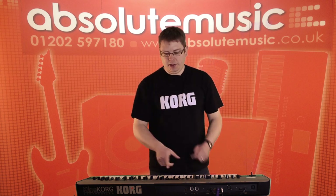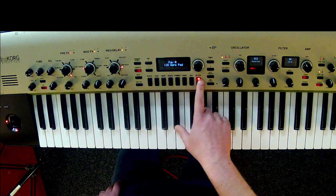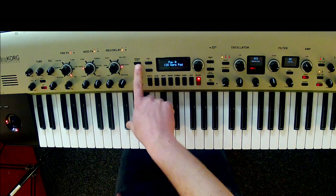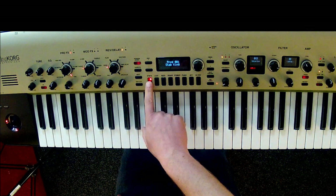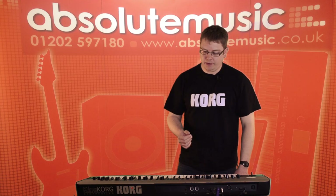I'm selecting my sounds via these buttons at the bottom using favorites. You can store five banks of eight — that's 40 favorites in there. If you don't want to use your favorites you can just select program and then search by category very easily as well, so you have the choice of the way that you want to navigate your sounds.